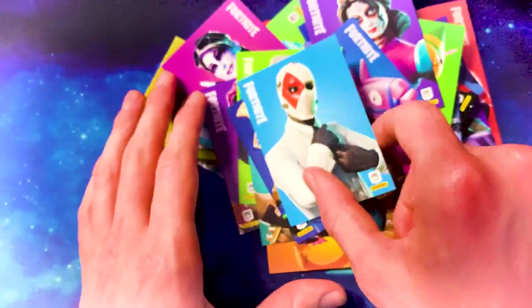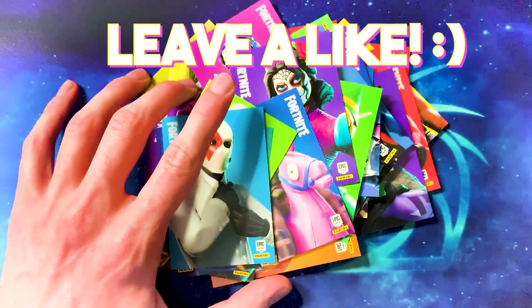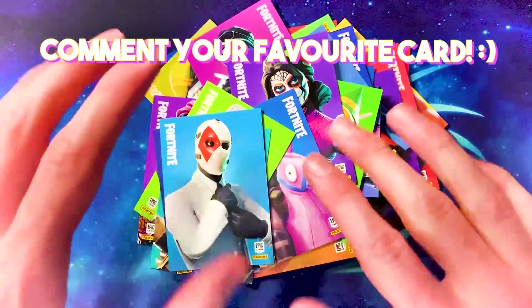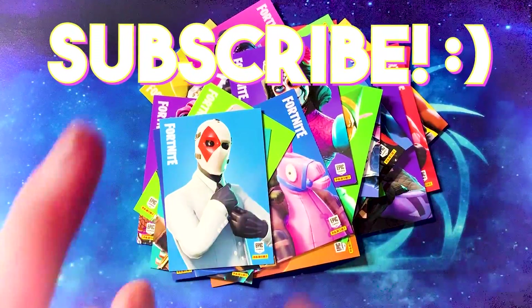I really hope you enjoyed this unboxing video. I'm going to be back with at least another two. If you enjoyed this, leave a like underneath, leave a comment, let me know what your favourite card is and what card you'd really like to pull. Thank you for watching — subscribe if you're brand new.